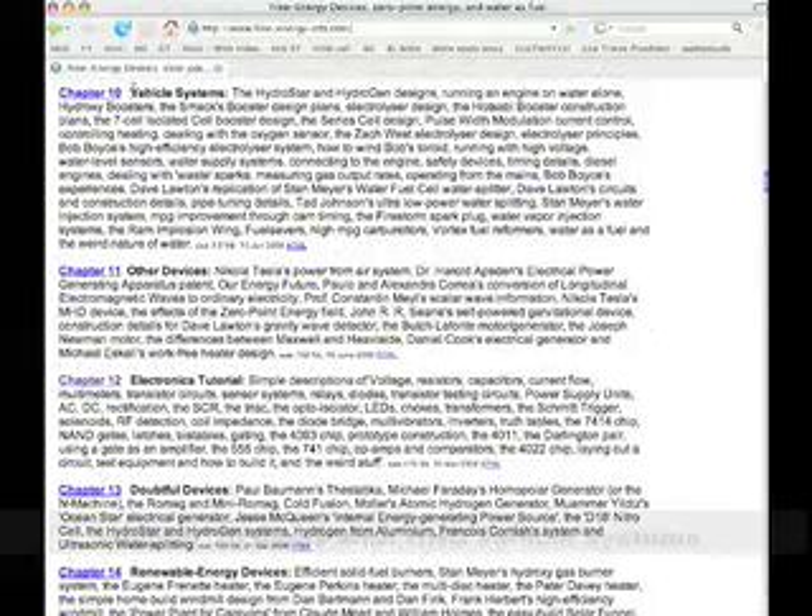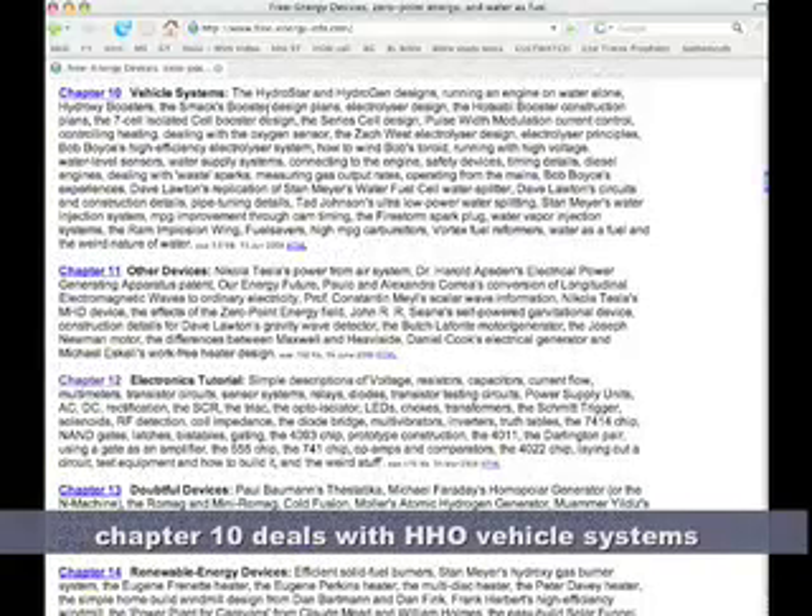Chapter 1 is magnetic power. Chapter 2, moving pulse systems. Motionless pulse systems. Gravitational pulse systems. Energy tapping pulse systems. Battery charging pulse systems. Aerial systems. Self-powered engines. Passive systems. And what is of really neat interest to me is Chapter 10, which is vehicle systems — it talks about all the different fuel cell designs. Like here it has the MAC booster design plans, the Hotsabi booster construction plans, and a bunch of others. So that's really interesting.